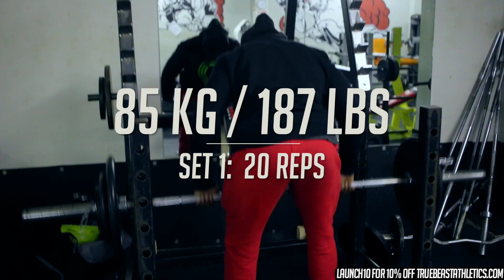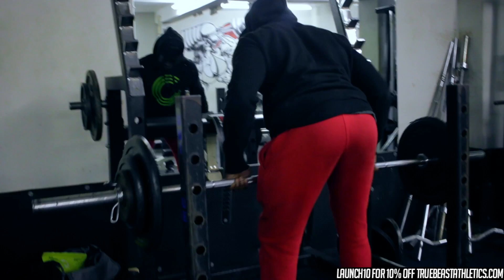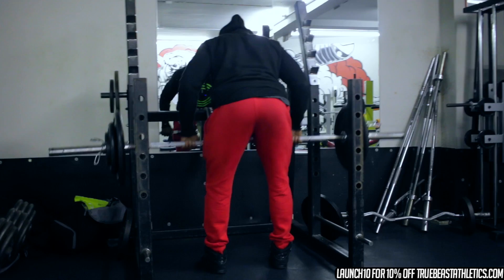Now on to the working sets. That first set of 20 reps always feels mad — no matter what the weight is, just the sheer amount of reps. Like I said in my last video, it's all about coming out of your comfort zone. You need that sometimes.